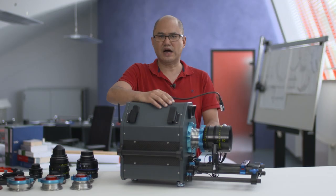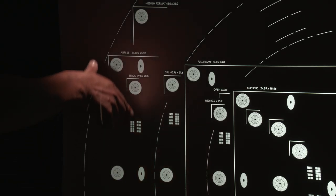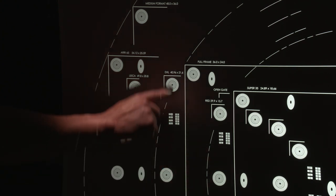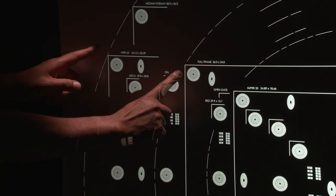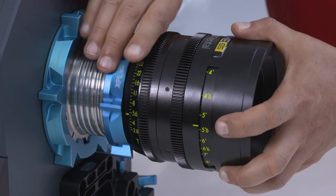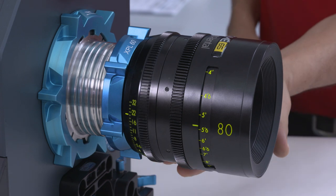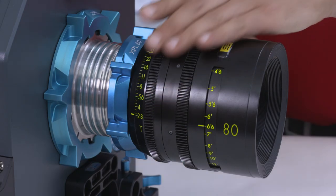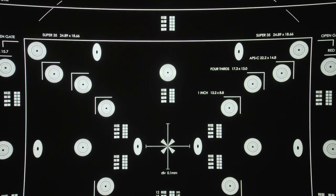The MFC 65 can illuminate an image circle exceeding 60 millimeters, so the Alexa 65 format is definitely covered and full frame is covered with a generous cushion. The light source is a high-intensity LED that can be used for evaluation of lenses even when stopped all the way down. For use with high speed lenses wide open, the LED light source is continuously dimmable.